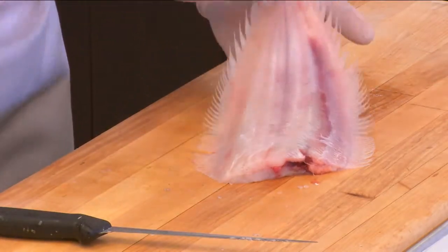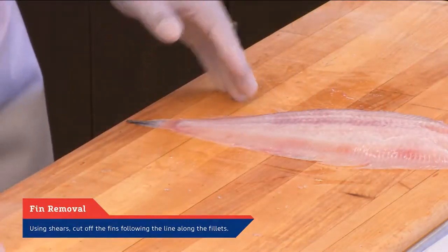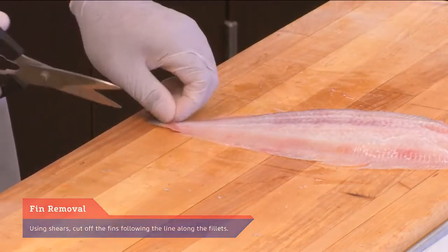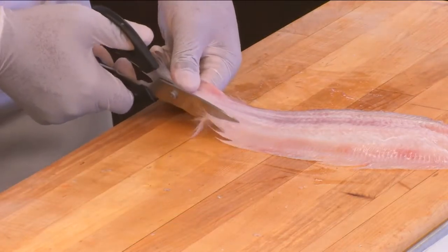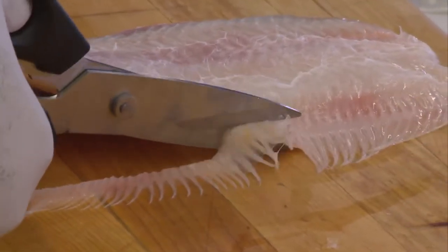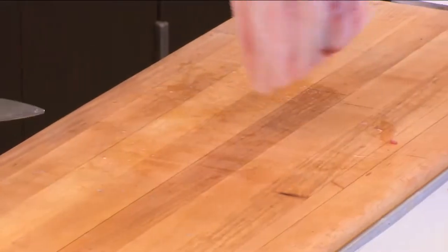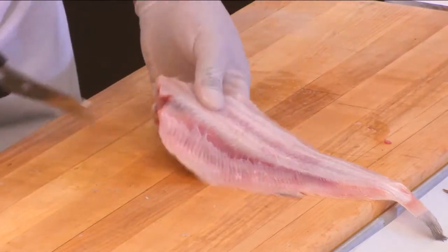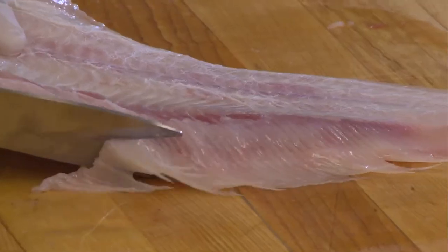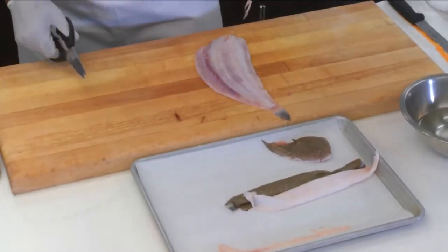Now, once we have both filets exposed, we need to remove the fins. It's a simple method using shears, starting from the tail — cut up the side all the way down, following the line, not cutting into the filets. We'll do the opposite side as well, following the line and continuing all the way down to the end. You now have all the fins removed.